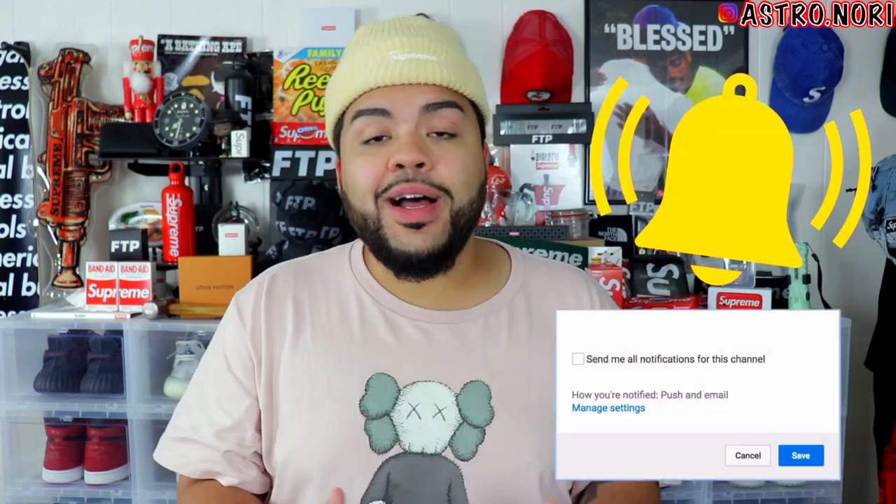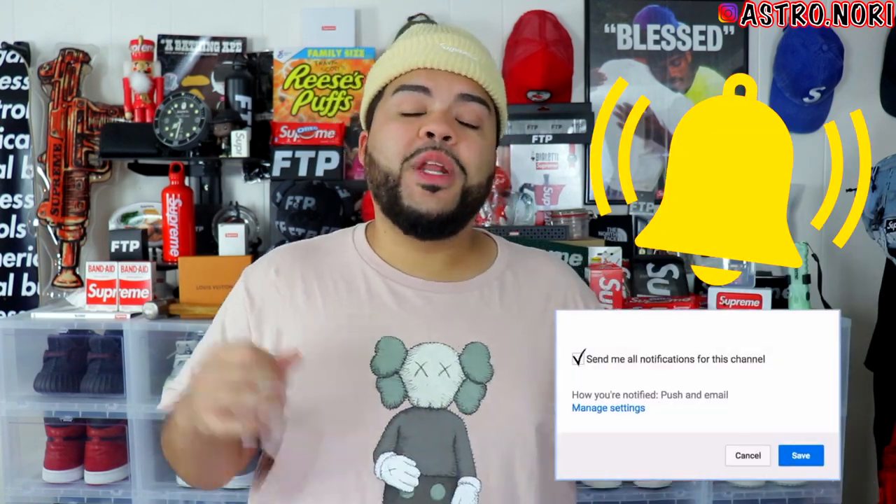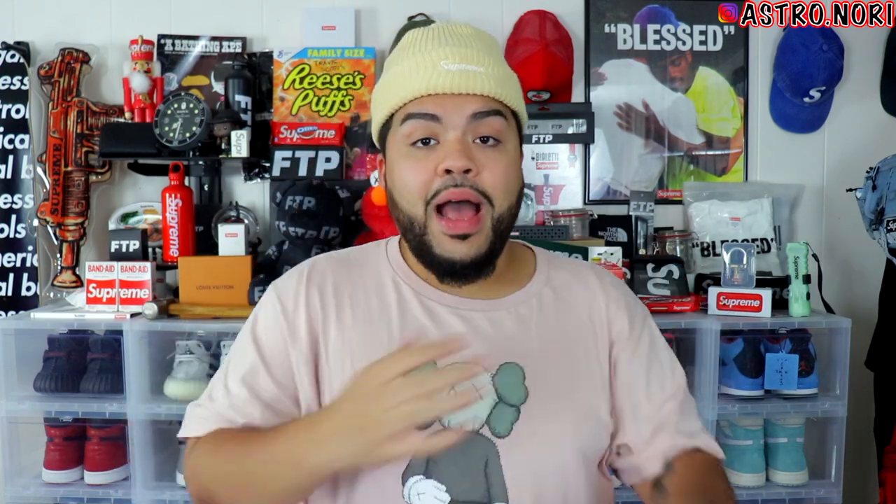If you guys enjoyed the video, go ahead and slap a like on it, subscribe to the channel if you're new. Let me know what kind of videos you'd like to see — I'm open to filming anything. Don't forget to enter the Profound Aesthetics face mask giveaway: subscribe to the channel and send me proof on Instagram, and I'll choose three winners. With all that said, I'll catch you guys on the next one — peace, stay up.